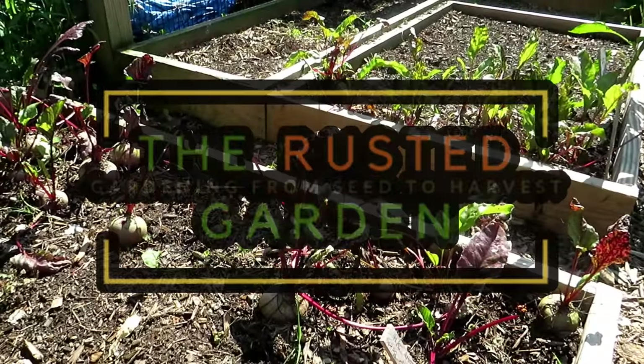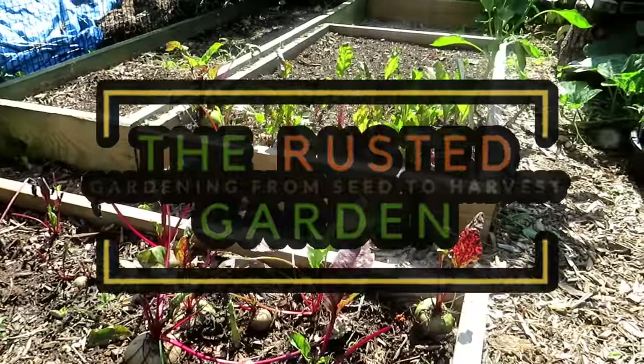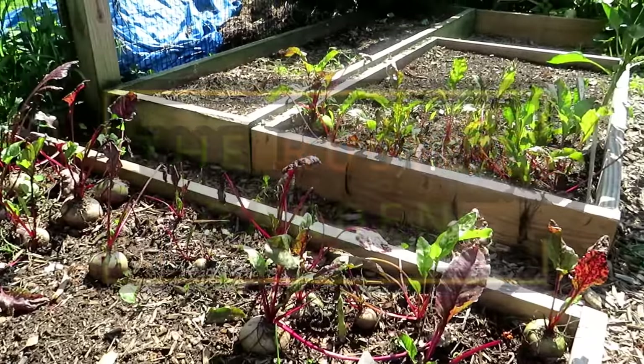Welcome to the Rusted Garden Homestead. This is the second video in my series on planting a fall garden. In the first video, which I will link, we planted peas and carrots.